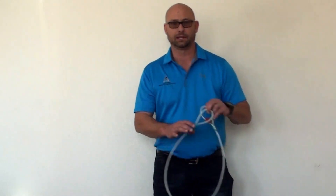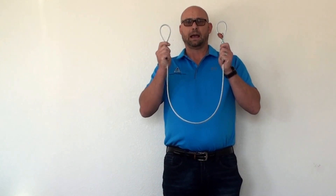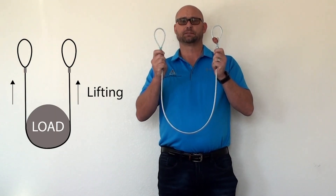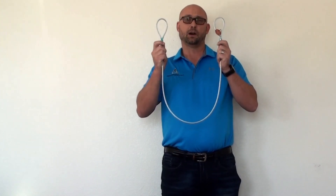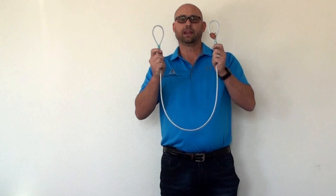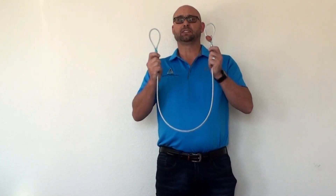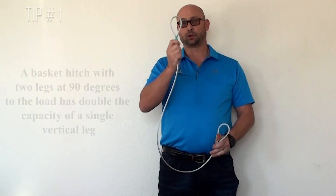Let's start by looking at the common basket hitch. There it is. A basket hitch has both legs in a vertical position at 90 degrees. As you can see, both eyes are vertical, straight up and down. In this configuration, we have a rating of 2, meaning the lifting capacity is twice that of what it's rated in a vertical position.